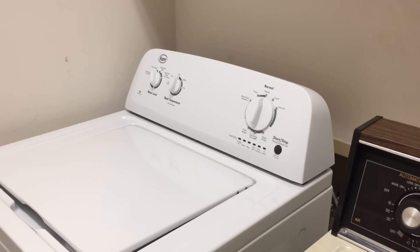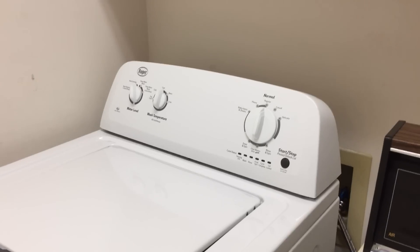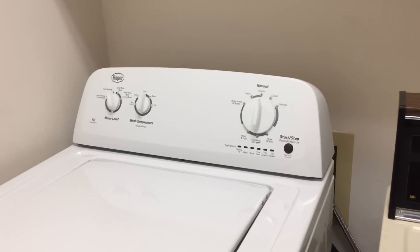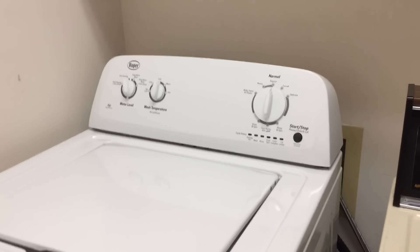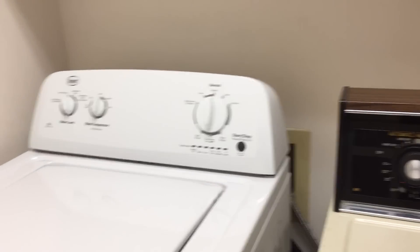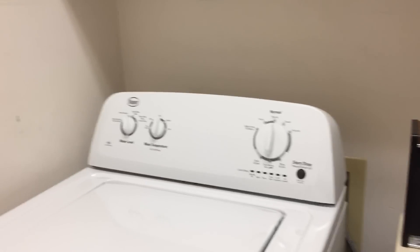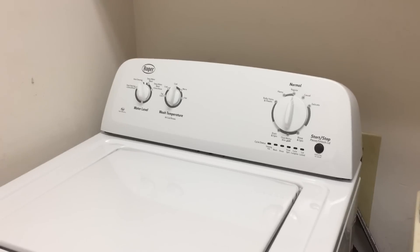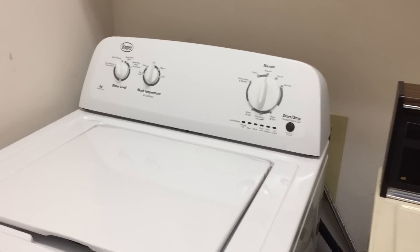This is a brief video describing how to take back control over a Whirlpool high-efficiency top-loading washing machine. There are a couple of issues with this washing machine. This is a Roper, one of their low-end line, but it's the same as Whirlpool, Amana.